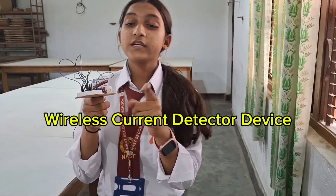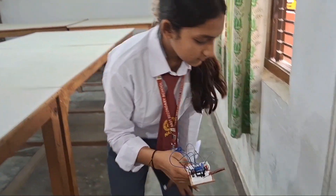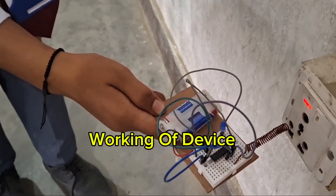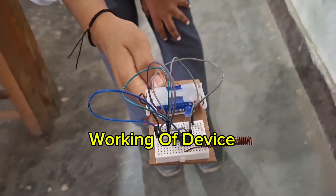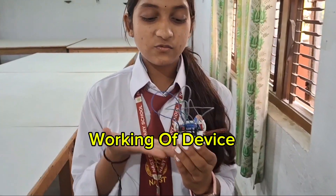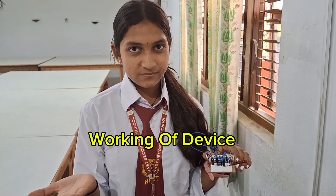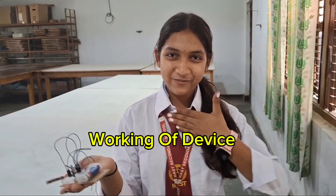When we bring the antenna near to an object, the light turns on. When we take it far away, the light goes off. The main motive of our project is to detect the presence of live electricity wirelessly. Thank you for being with us.